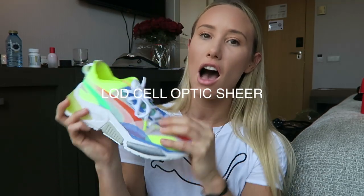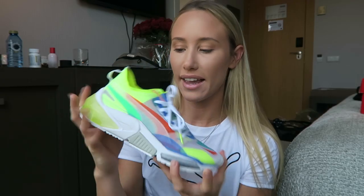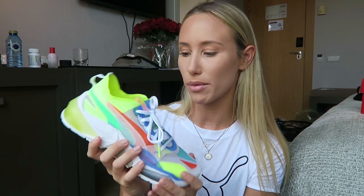These are the new Puma Liquid Cell Optic Shear and let me just tell you something — these are probably one of the most beautiful pairs of sneakers that I have ever seen in my life. These just launched recently from Puma and I have got to say that they are probably one of the most unique and cool looking shoes that they have launched yet.